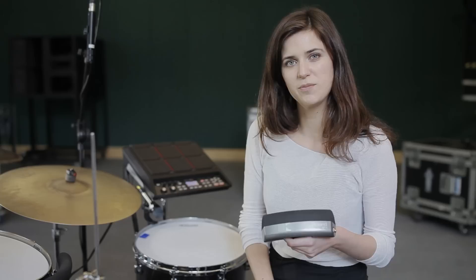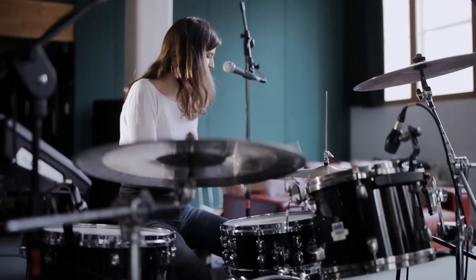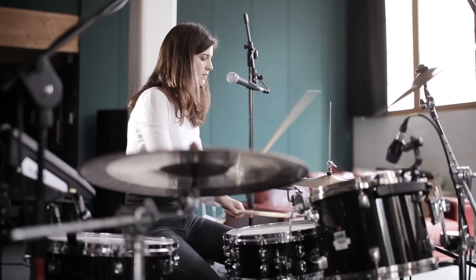The problem with using some triggers with an acoustic kit is that sometimes the vibrations can set them off, and that's when you get missed triggering. The great thing about the BT-1 is that it will only make a sound when your stick comes in contact with it. So there's no crosstalk even when mounted to a drum.